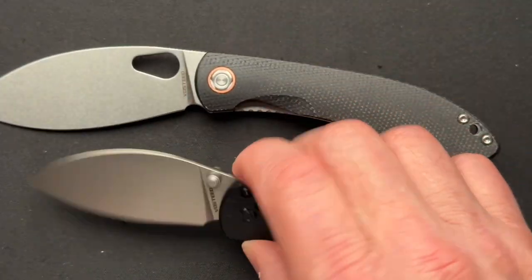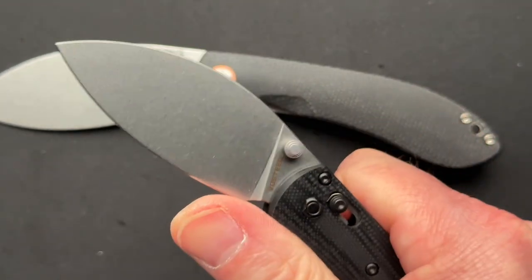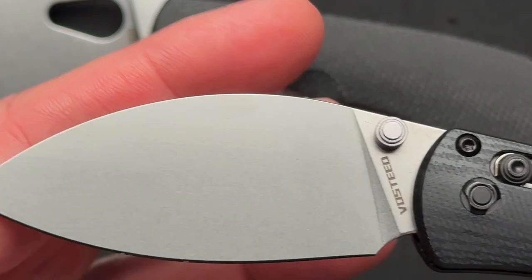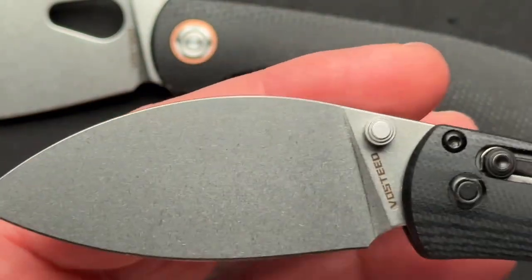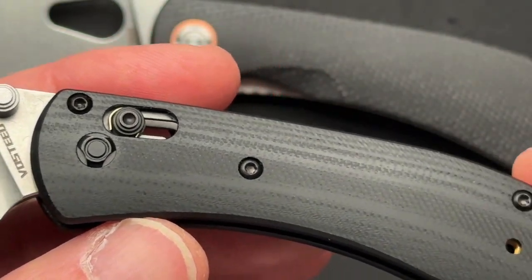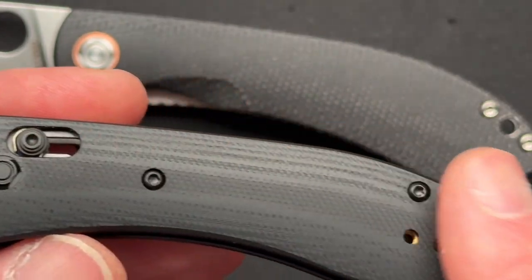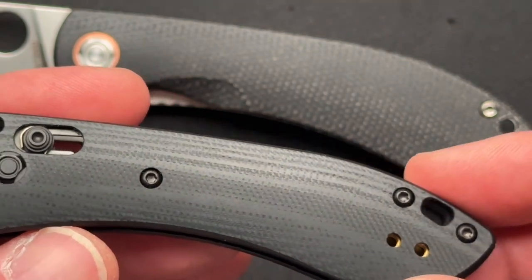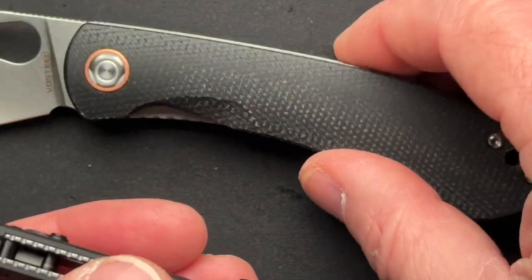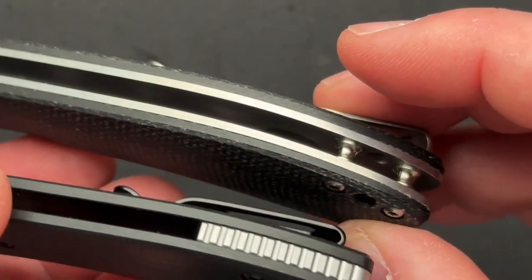I think the mini definitely needs thumb studs because it's so small the thumb hole wouldn't work as well. Let's give you a close-up look. I love this blade shape and the stone wash finish — all of that is great. I'm not sure how I feel about the bar lock, and I much prefer the cleaner look of the bigger model. I don't know why we needed a reversible pocket clip, a different lanyard hole, or barrel spacers instead of a backspacer.